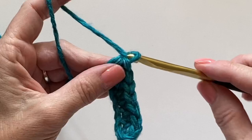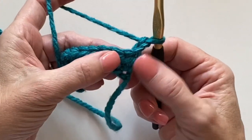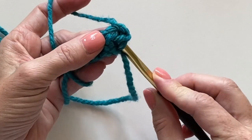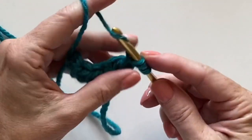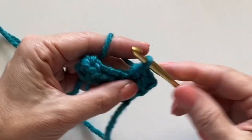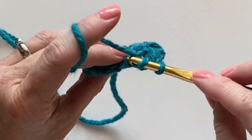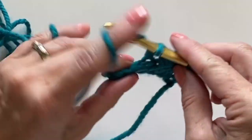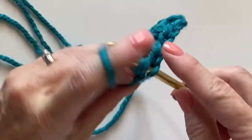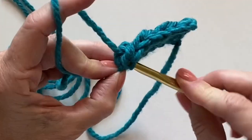Chain two and turn. The turning chain does not count as a stitch — it simply adds height to get you up to the next row. We will begin by working in the front bottom loop and then the back loop of the next stitch. Alternate these two things across the row: front bottom loop, back loop. Your last stitch of the row will be a front bottom loop.